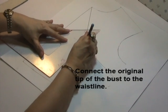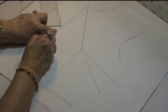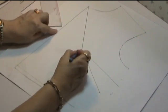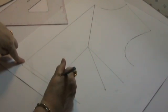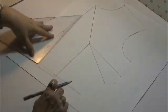This time I will draw a straight line downwards. The distance between the center front dart and half of the tip of the bust should be equal to the distance of the center front and the line of the waist dart. I will continue this line until the end of the waistline.